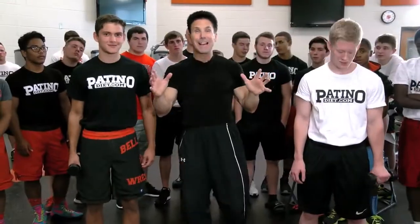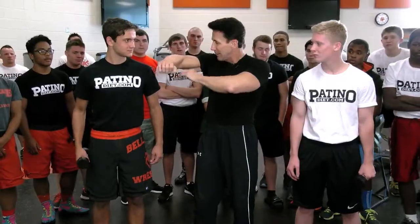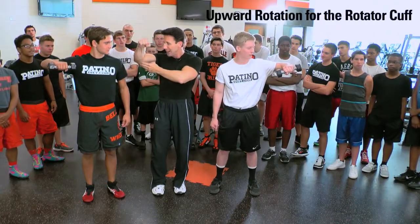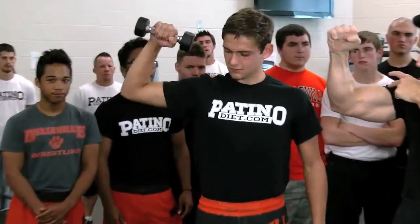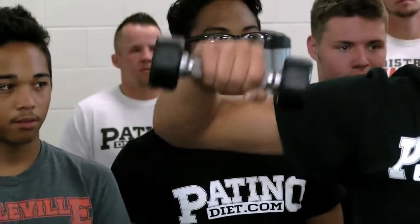This last exercise, I'm with Brandon and with Zach, and what we're going to do is we're actually going to keep our elbow like this and our arm parallel with the floor, and we're going to do an upward rotation. And again, we're working this intricate joint called a rotator cuff. Good job. Make sure you use a weight that you could fluidly do ten repetitions.